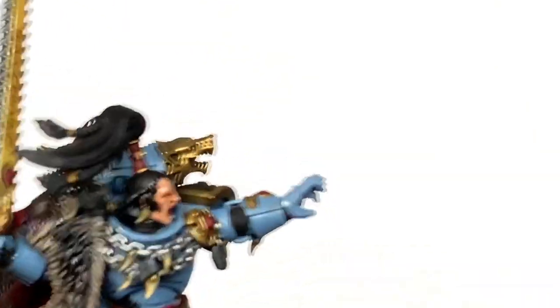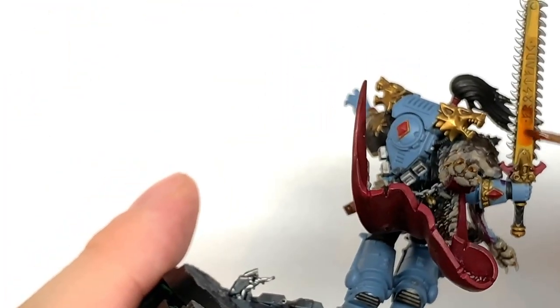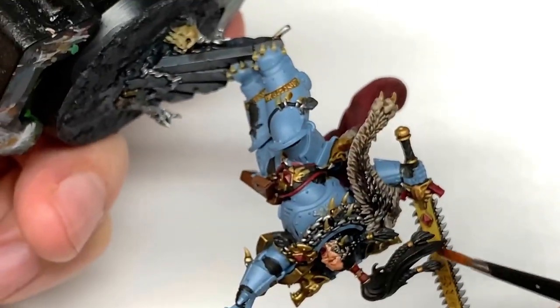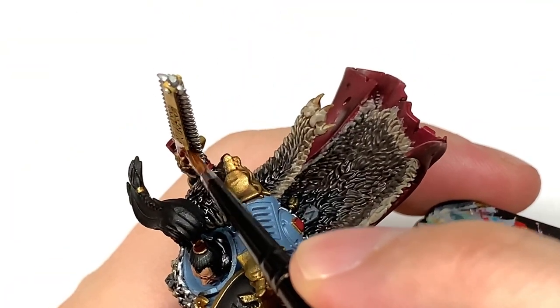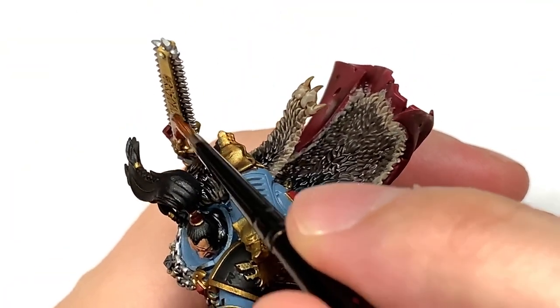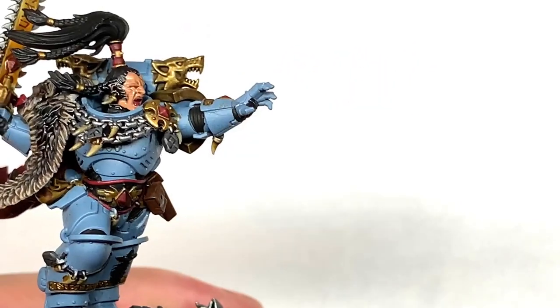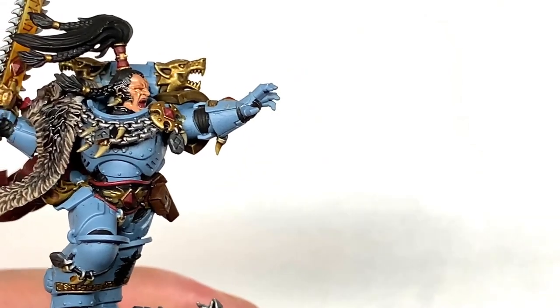Next shade is Citadel Fugan Orange. I'm going to use this to do Frostfang. The way you want to do it is you want to put the majority of the Fugan Orange on the bottom and have it getting thinner and thinner towards the top end of it. You can use this like a practice run for how we're going to get that orange to yellow a little bit later on.